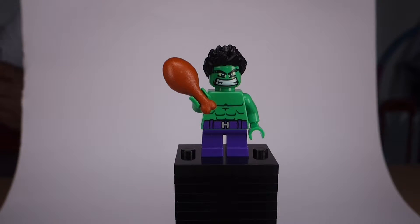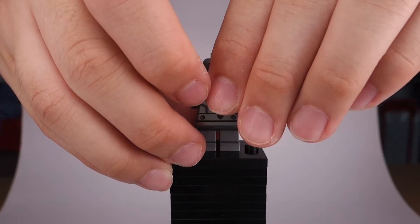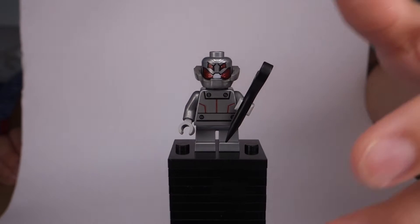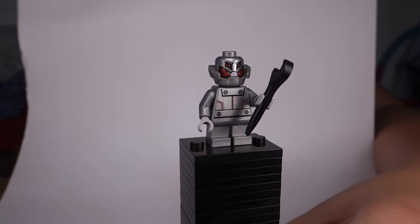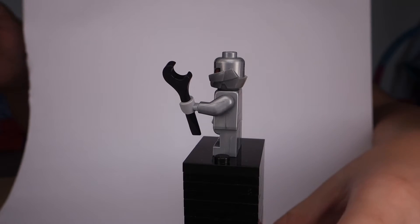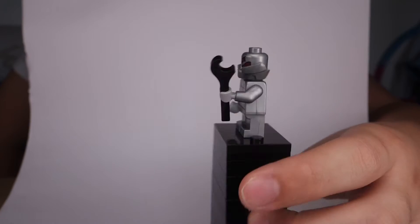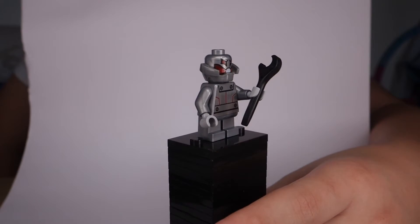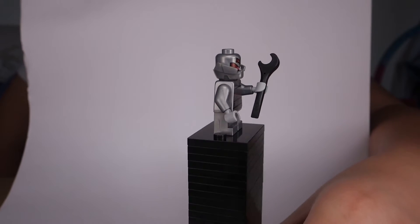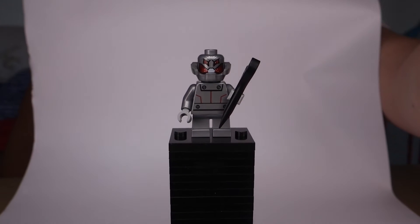Next up is Ultron. Ultron has his normal neck piece, just a little metallic body there. Nice printing — love the printing. Honestly he looks a lot better than Hulk, but I like his cute little body. The head looks really cartoony and you've got these red dots of artificial intelligence right there. He's a villain with a wrench of course.